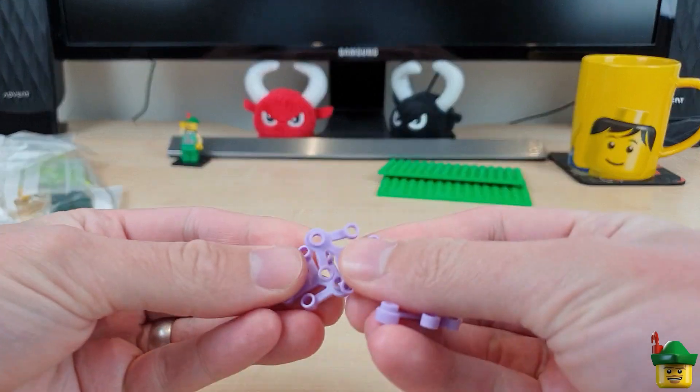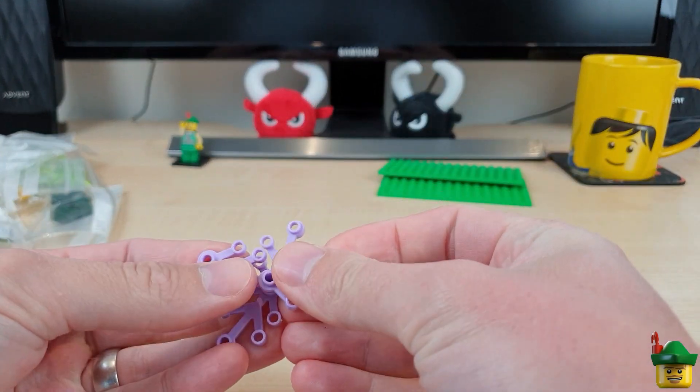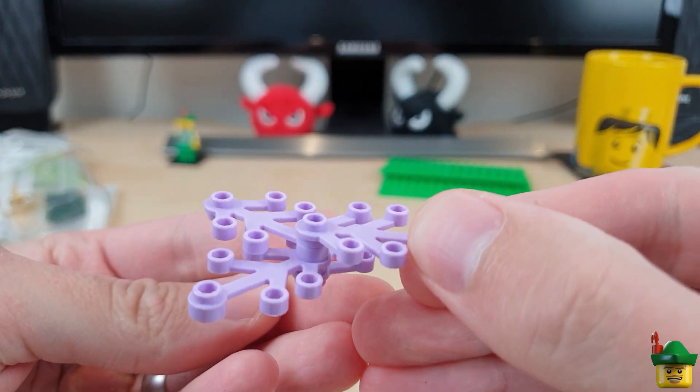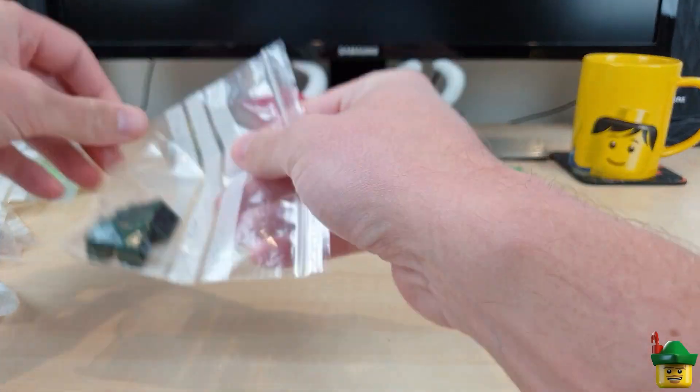Got some lilac purple limb pieces. Now, I could use these on a tree, but I think what I'll use them for is under the sea as coral. So a long way off using those.